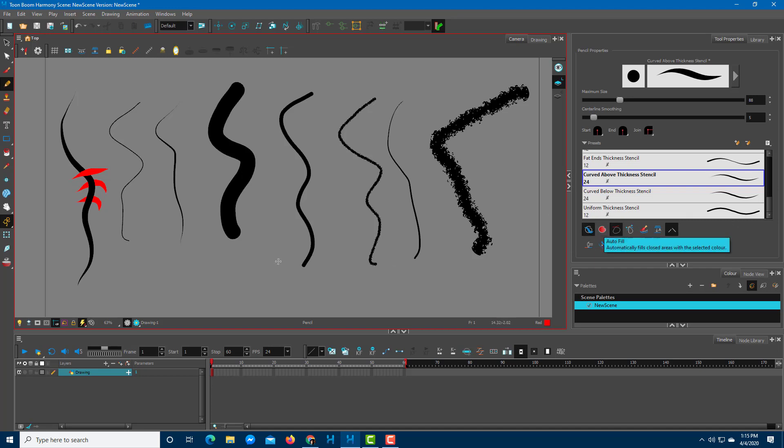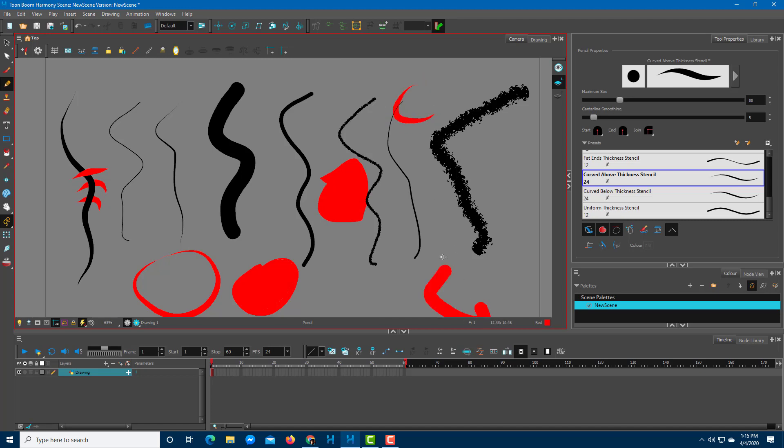The Fill tool is next. Drawing a circle normally leaves it unfilled. But using the Fill tool and drawing a closed shape, it immediately fills any closed space with color. It does not fill open spaces — it has to be a closed shape. So if you want color inside a shape without filling it manually later, you can use this.